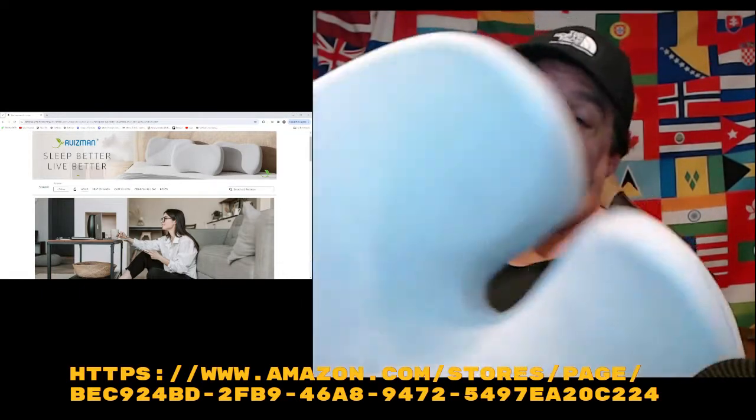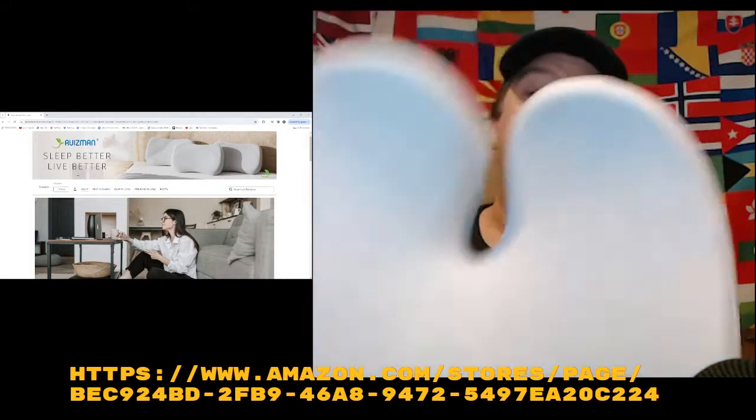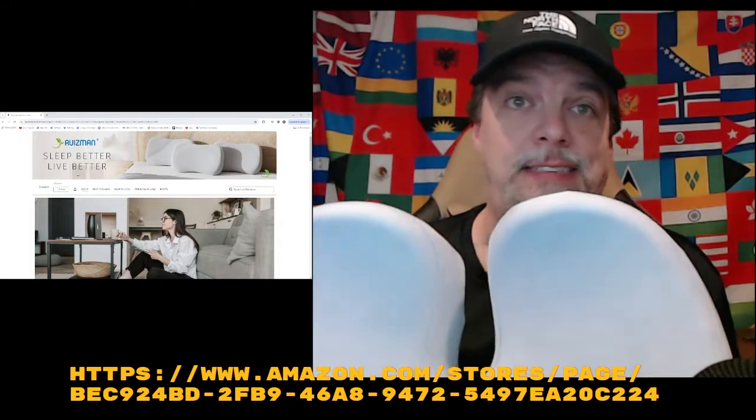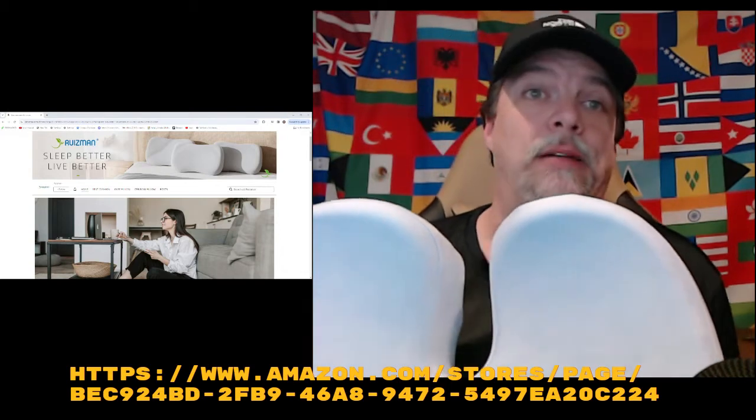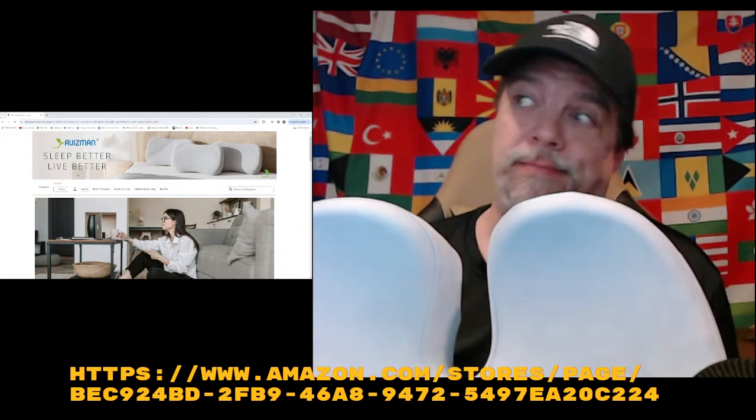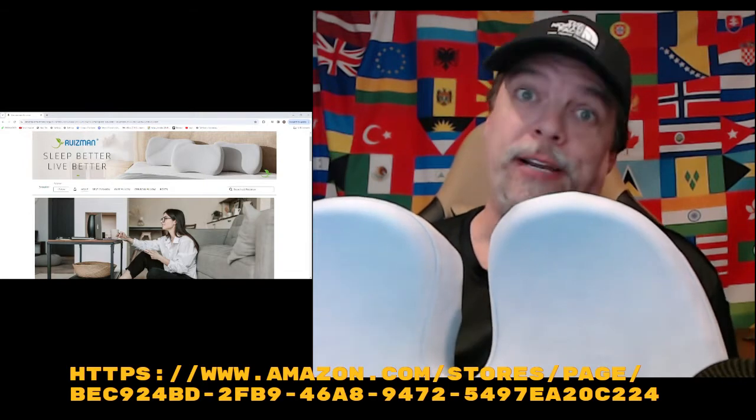That's it — nice quick video, nice product. If you need like 30 of these, you're better off going to the website and ordering them yourselves.